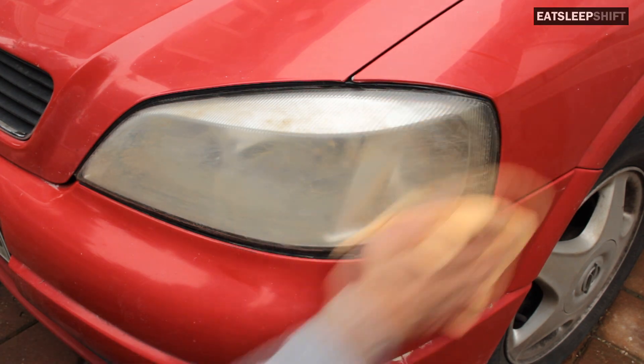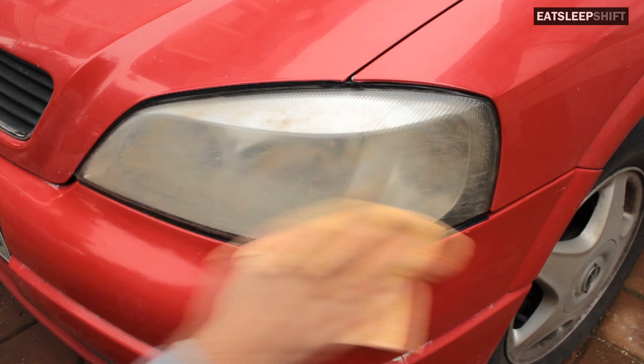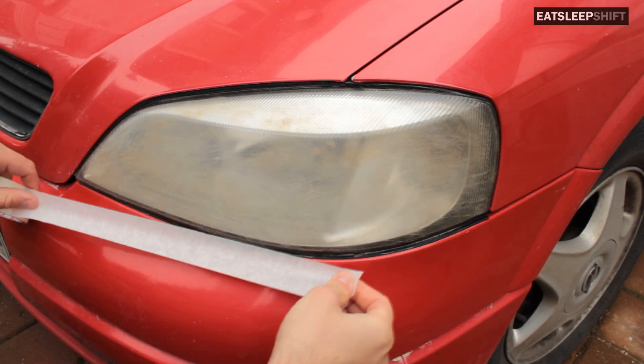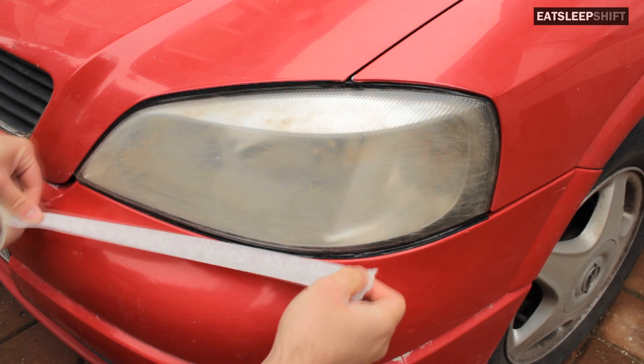First I'm going to give it a wipe and also wipe around the headlights. After that, the next step is to put masking tape around the borders of the headlight so that you don't scratch the paint.